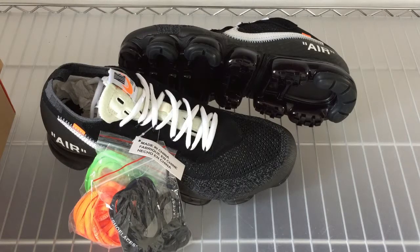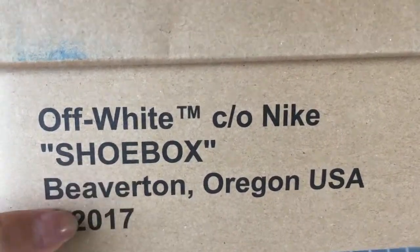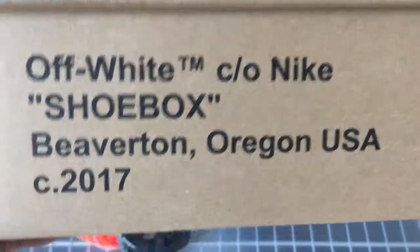Today I'm going to reveal this Nike Air Max brand-new Off-White shoes. This shoe is a very hot style recently. This is the Off-White shoe and the shoebox here. You can see the Off-White Nike shoebox — this is the latest version.